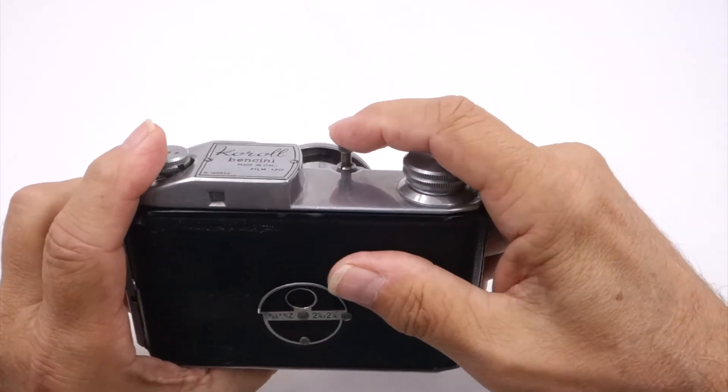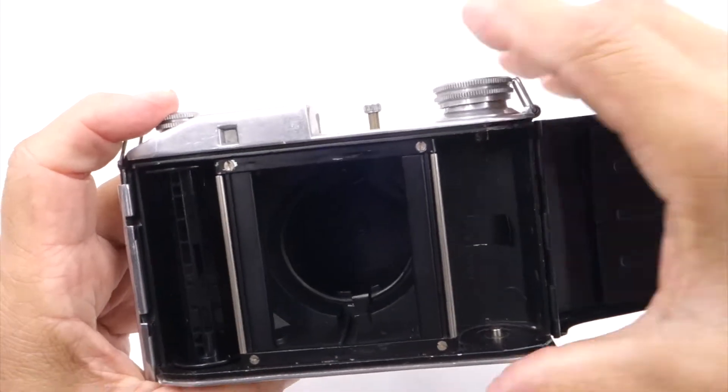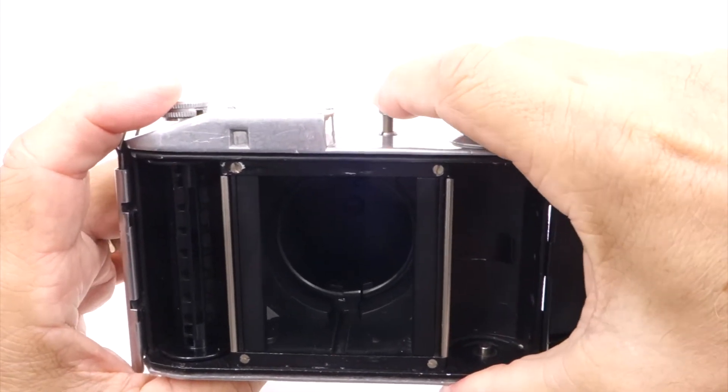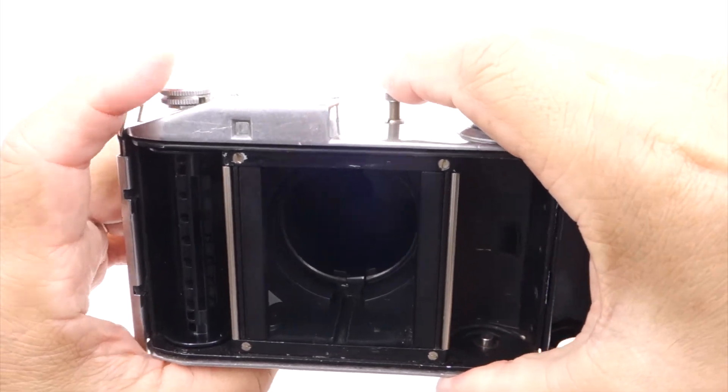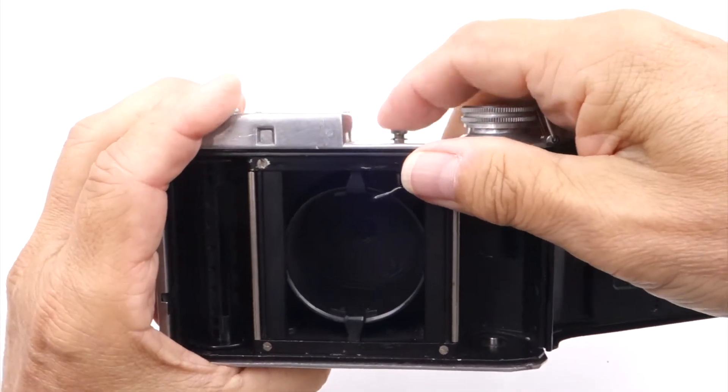When you have the lens out, you can click the shutter. You can actually see the shutter opening and closing while taking pictures. If you have the lens retracted, it locks the shutter so you can't take a picture.